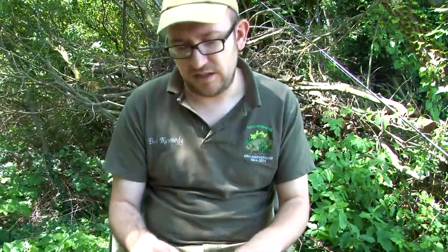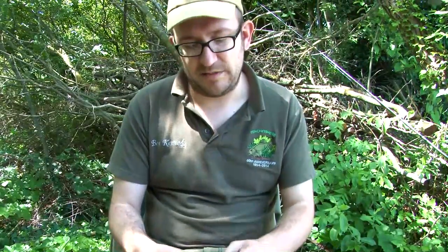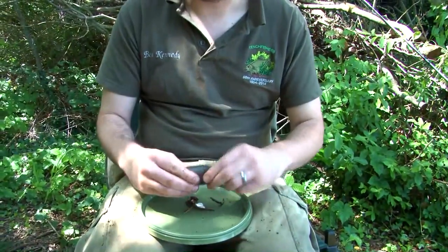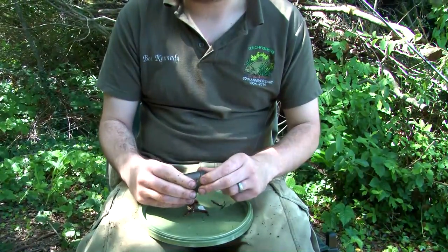Now in the feeder I put chopped worms, maybe some maggots, depending on what I've got left and what the fish are really taking. But it's easy just to chop some worms up and slide them into the feeder. Alternatively, if on another day it's necessary, I'd happily feed groundbait as well.